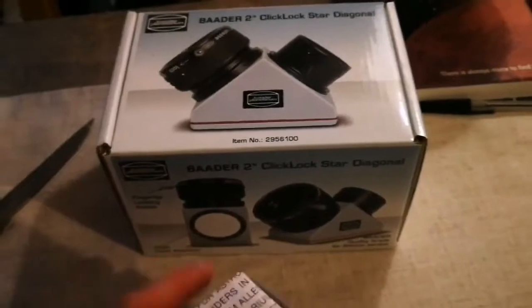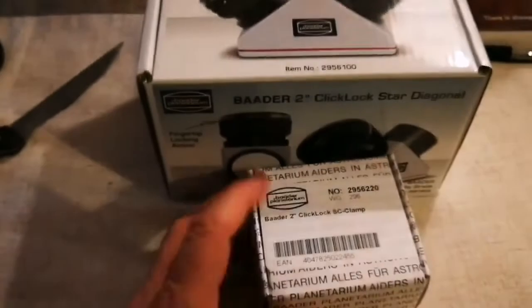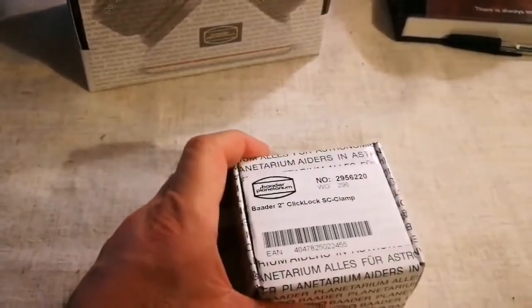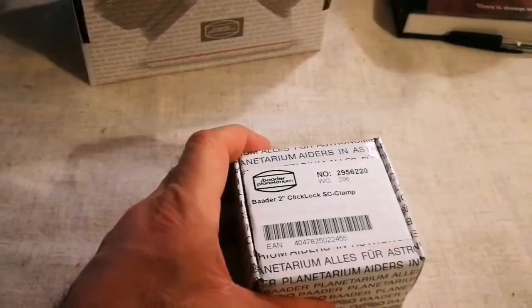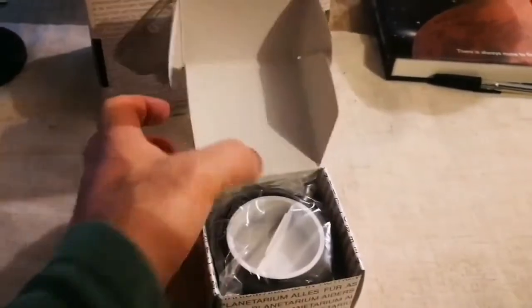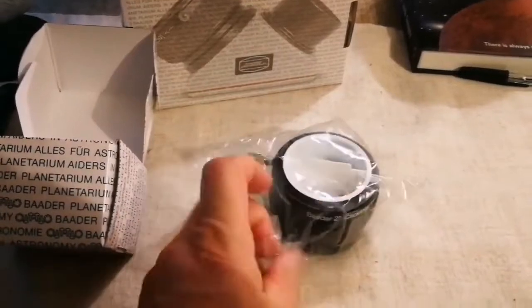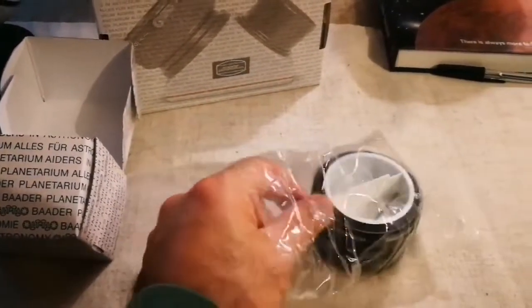I'm going to open them now. There is nothing else inside here so I'm just removing that. We are now having these two products from Baader. I'm going first for the click-lock Schmidt-Cassegrain clamp — that is the attachment that you attach to the back of your telescope for two-inch devices. Two-inch means you will have a bigger amount of light entering your eyepiece and of course more comfort watching whatever you are watching in the sky.